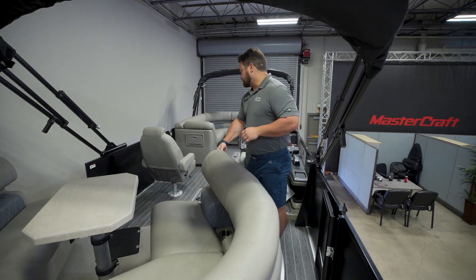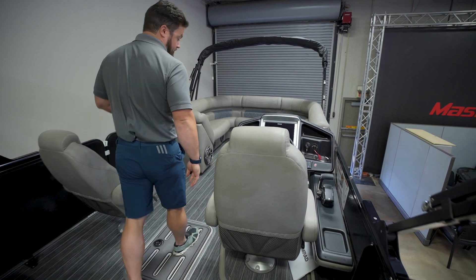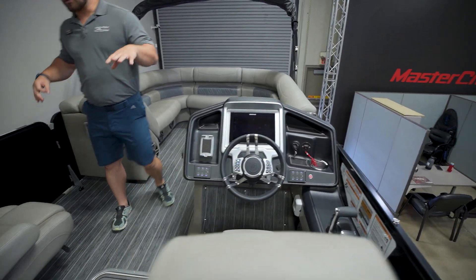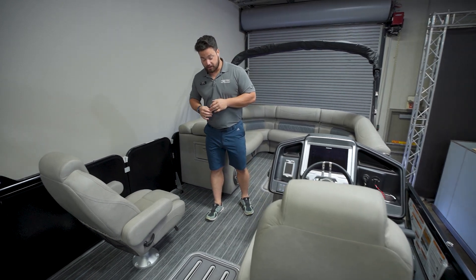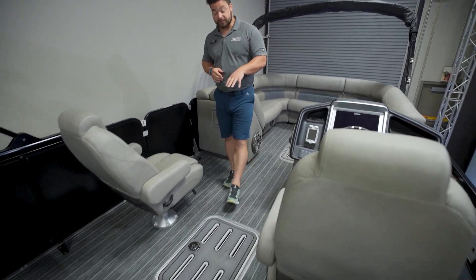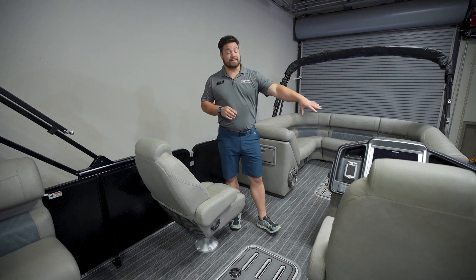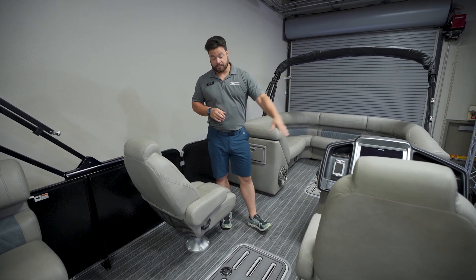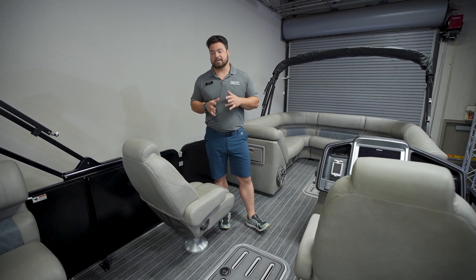In front of that you'll see we have the dual captain's chairs — very large, high-back seats for the captain as well as the co-captain. A really cool feature in the middle is a cooler lift at the helm that raises and lowers, so you can open that up and keep your cooler right there. It comes up and down super easy for grabbing drinks while you're out on the water.